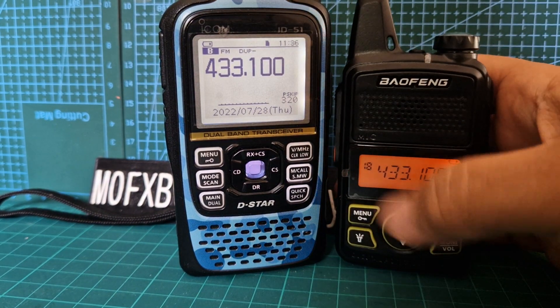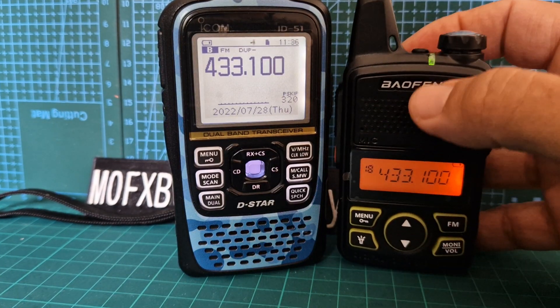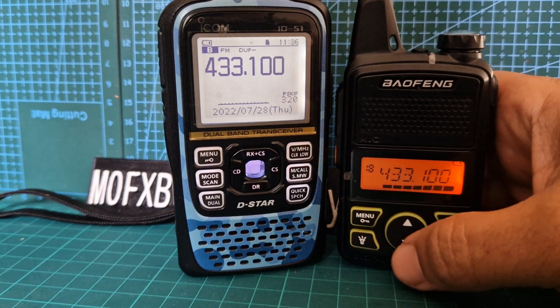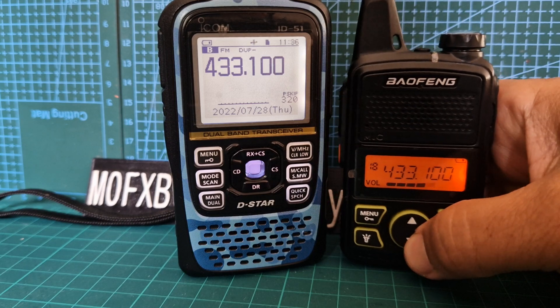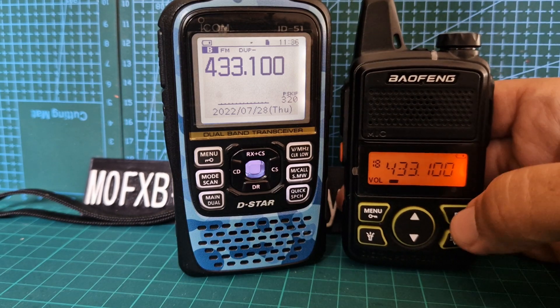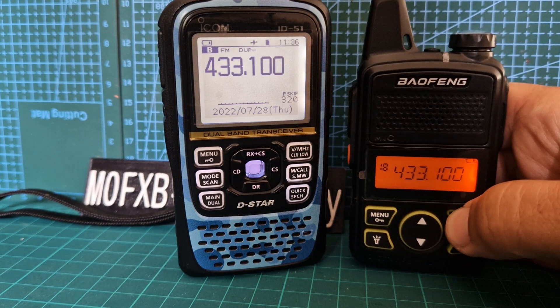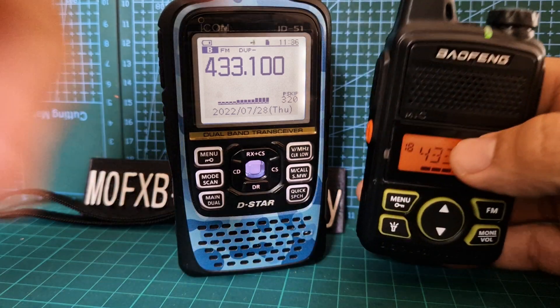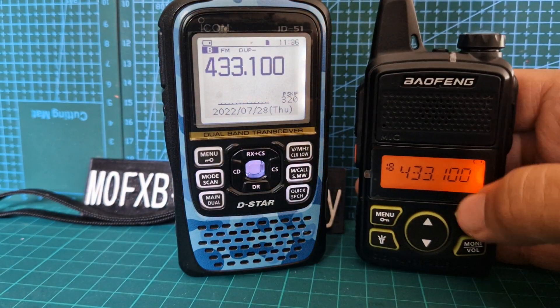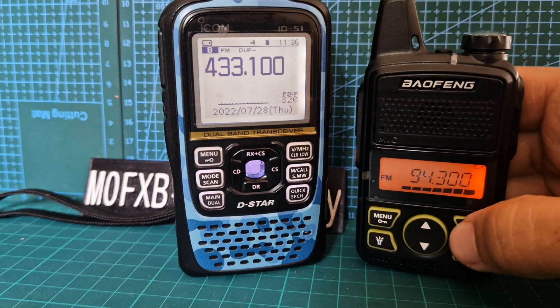It's got a nice display. I haven't got the programming cable — you do need a programming cable to add different frequencies. As you can see it's quite a loud radio. You push the volume here and go down to the lowest and it will go to zero. You push this button here for the broadcast radio and the alarm. Push it again — there you go, broadcast. Pretty good I think.